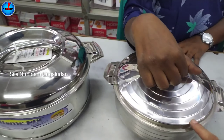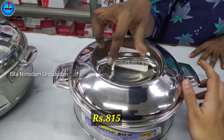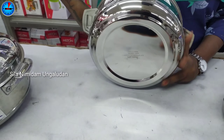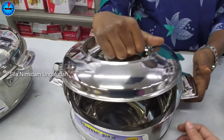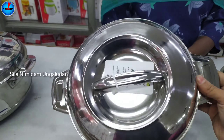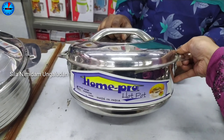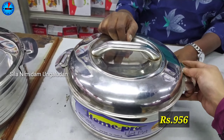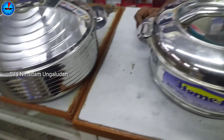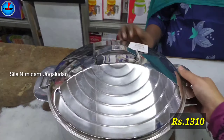This is a stainless steel hot box with a plastic handle on the side. It comes in a large size and a small size. The size is 2,000 ml and the price is Rs. 1,680. It has a 1-year warranty.